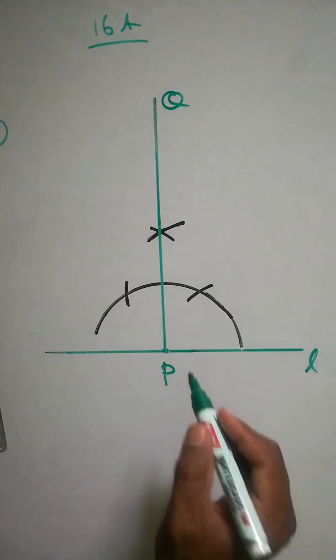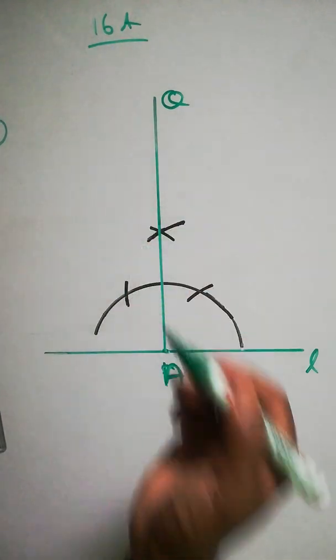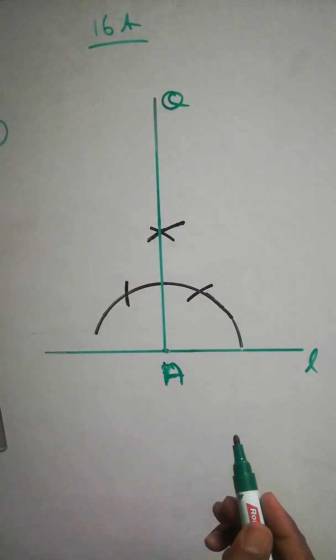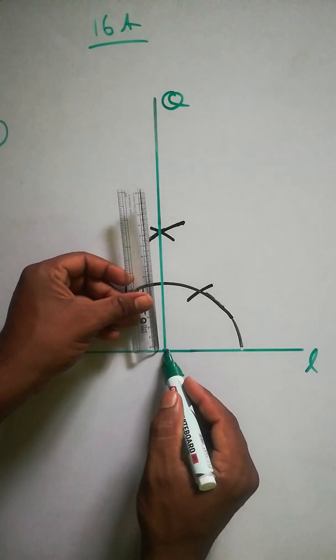We are going to take a point on the perpendicular 3.5 cm away. So instead of P on the line, this is A. Take here 3.5 cm — from A, use your scale and take 3.5 cm. If the 3.5 cm mark comes inside the figure, no problem — you just mark it where it falls. Mark point P at 3.5 cm.